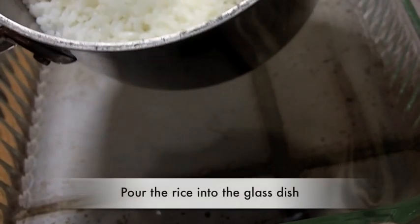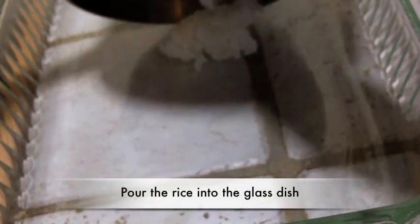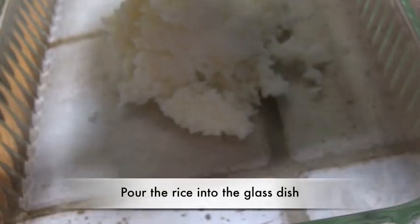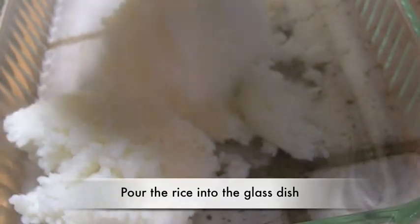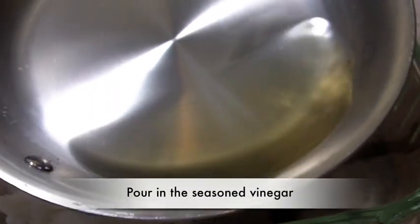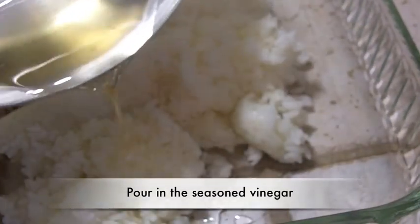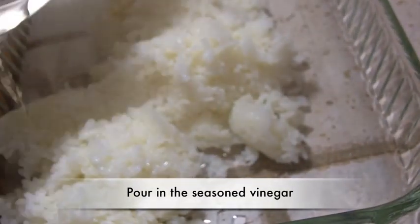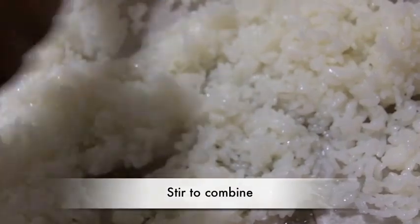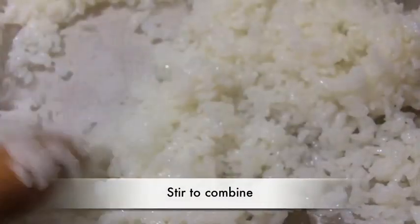Now we are going to season the rice. Pour the rice into a glass dish — make sure you use glass or wood. Then pour on that seasoned rice vinegar and stir it up a little bit. Get everything nice and combined and let that rice absorb that seasoned vinegar, just like that.